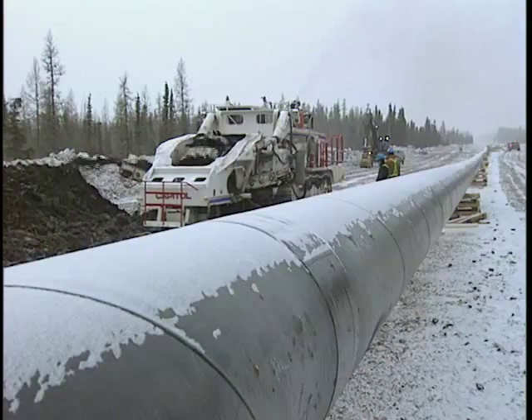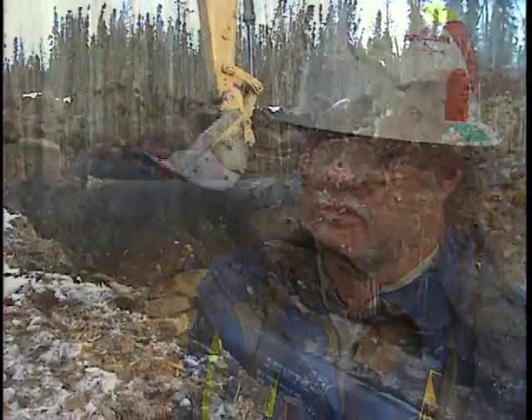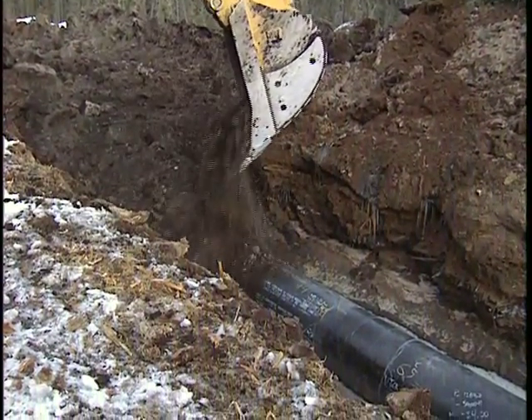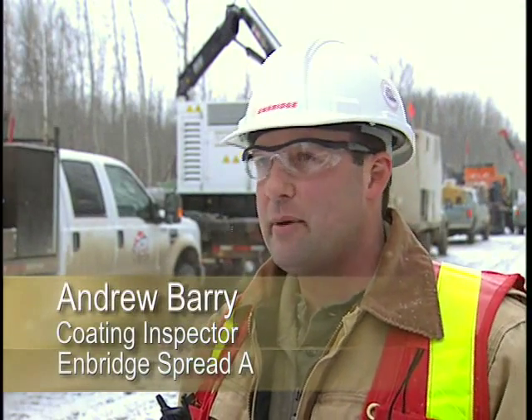Between both crews they are averaging six kilometers a day, and that's pretty good for this type of application. The ditch crew is close to 40 kilometers behind us, so even if something broke down over a weekend, we'd still be ahead of ditch. When we were running the wet system in the summertime, we were roughly two to two-and-a-half weeks behind the pipe gang and ditch, and we were waiting on them. Enbridge wants the best sleeve system applied to their pipeline so they don't have to come back and fix it down the road — that's the ultimate goal here today.